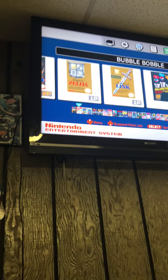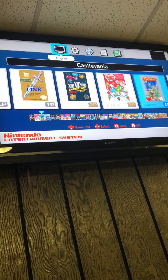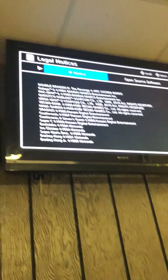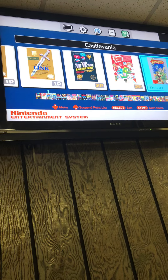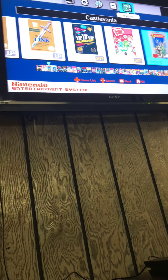We are going — as you can see — into the display options. People have done many videos on this before. On the TV options you've got language, legal notes, IP notice, open source software. You press the B button to go back, and then you've got manuals for every single game, original game members, and information via Namco's website.